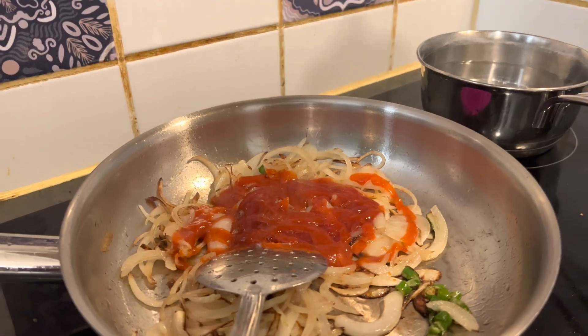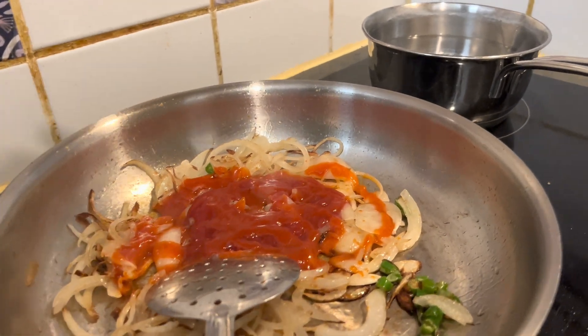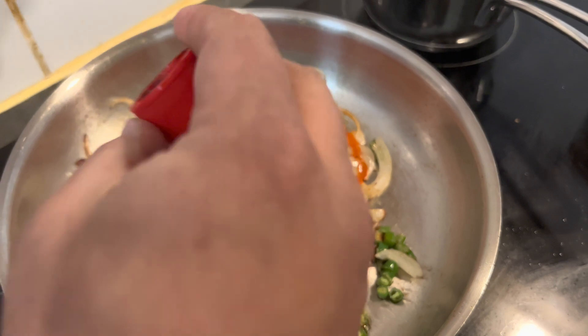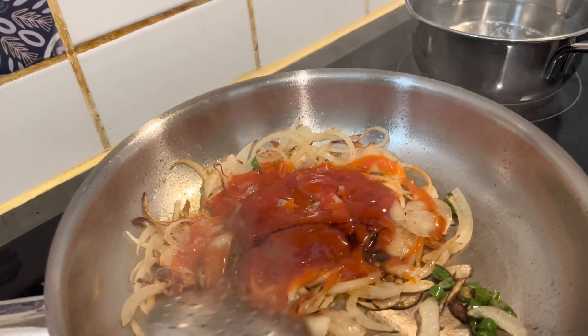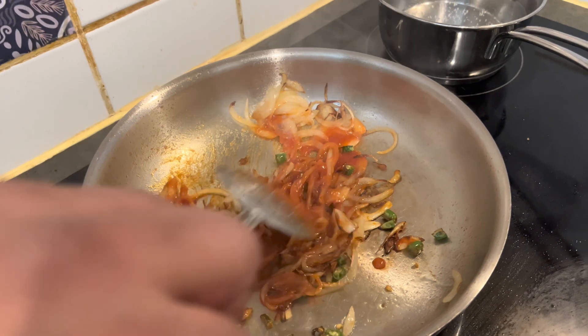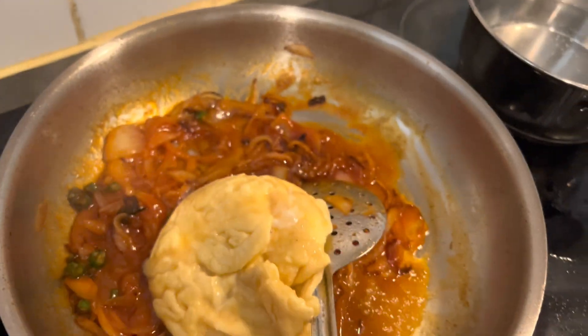Now you can add the chili sauce and a little bit of soya sauce. You can also add ketchup if you like — if not, you can avoid it. Then add a spoon of sambal sauce and mix it nicely for about two minutes until the sauces are well combined.